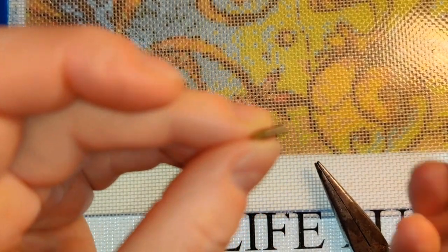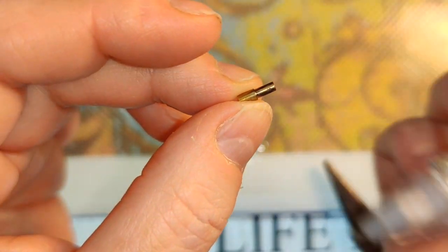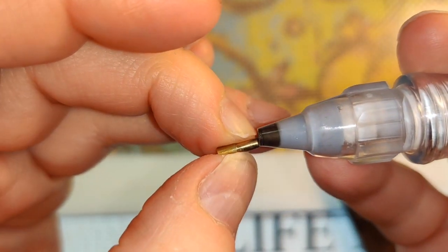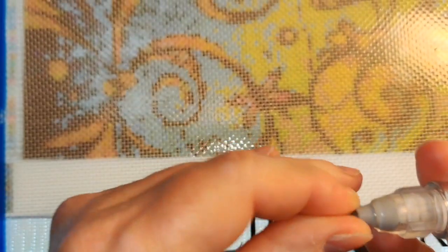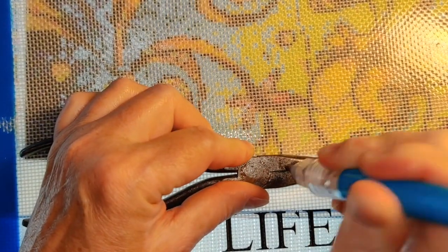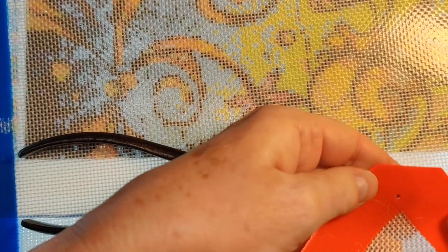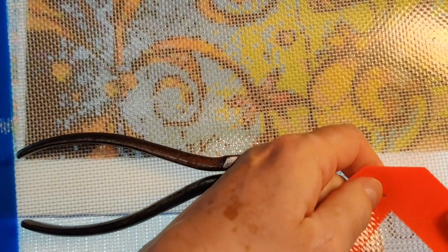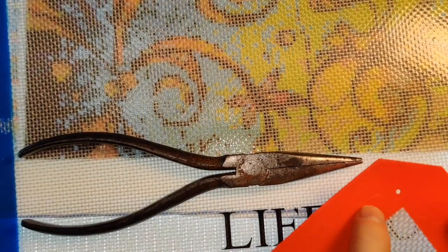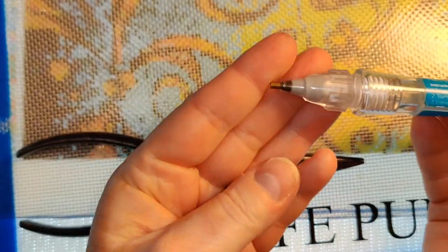You take the narrow end of the drill pen tip — there is a narrow end — and that is what you jam in here. You might have to press down on something to do this, and I would suggest you press down on a piece of tile or a piece of metal, because one time I actually pushed a hole through my silicone baking sheet that I use to catch drills.